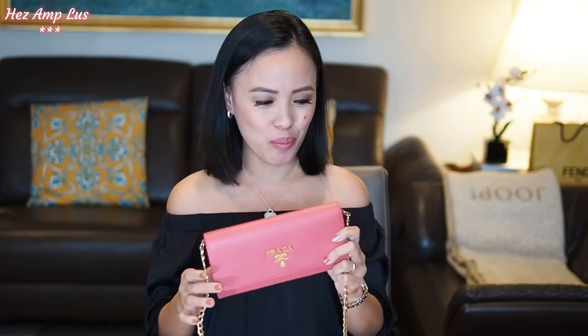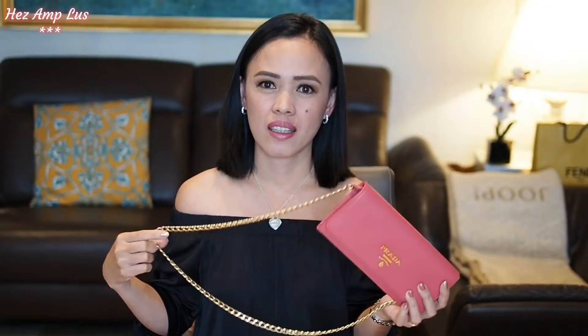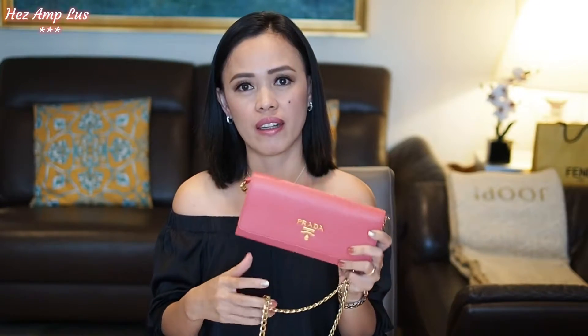Before I show you what fits inside this bag, I just want to tell you the one thing I don't like about it: the length of the chain. For my height it's very long. My height is 155 cm, about 5'1 or 5'2. The chain is just too long for me, and I think this bag is made for European ladies or taller ladies.